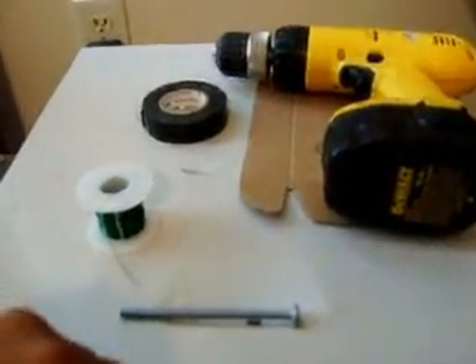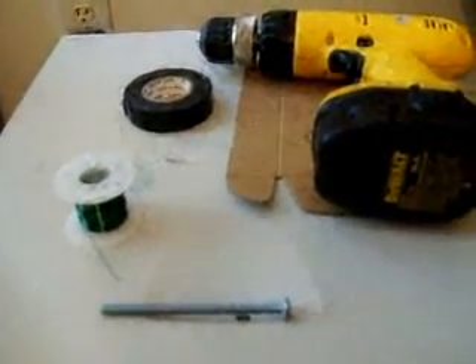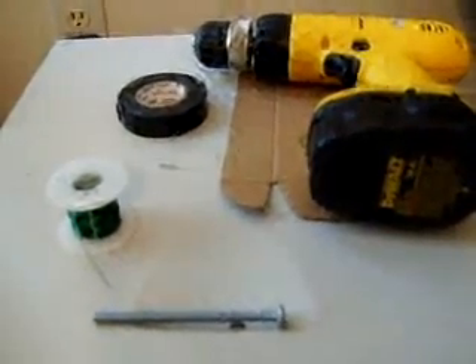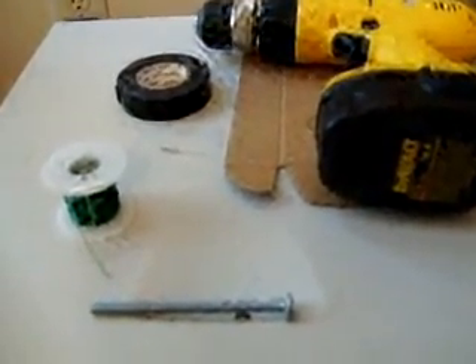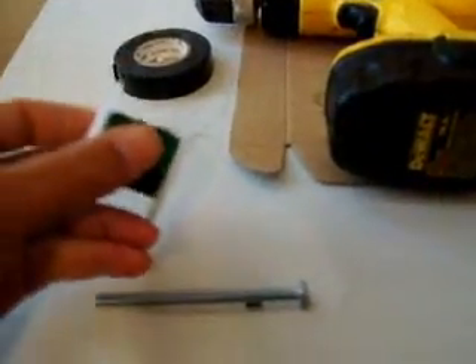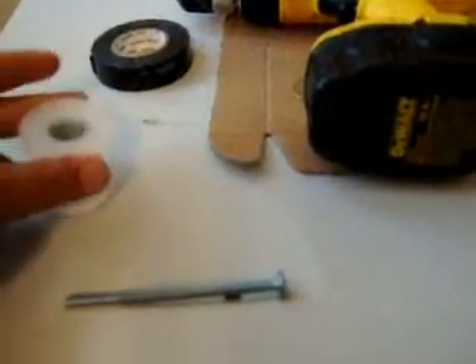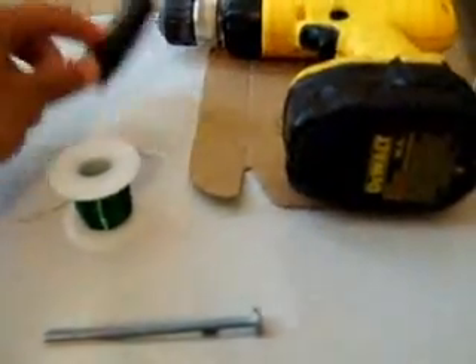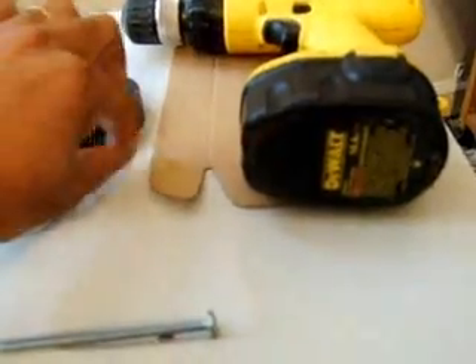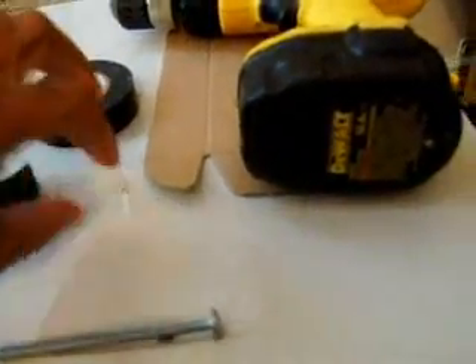In this video, I'm going to show you one of the simplest and easiest ways to build a small generator for a science project — anything to generate power. You'll be needing this varnished wire, you can find anywhere, RadioShack, electrical tape, and a small LED light.